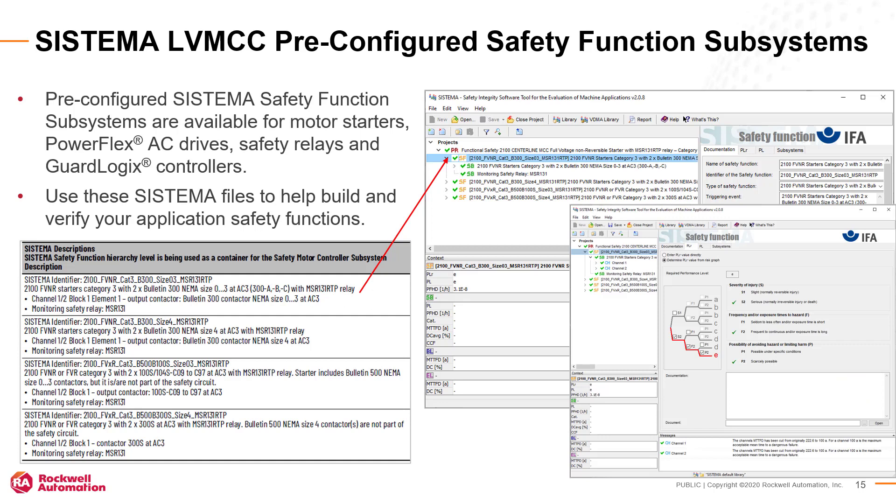To assist in your safety evaluation using the Sistema tool, Rockwell offers pre-configured safety function subsystem example files. Subsystem files with motor starters, PowerFlex AC drives, safety relays, and GuardLogix controllers are available that match the various low voltage MCC hardware configurations offered from our factory. Find the Sistema identifier for your safety function and open the corresponding project files in the Sistema tool. Use these pre-configured files to save time building safety functions for your applications.